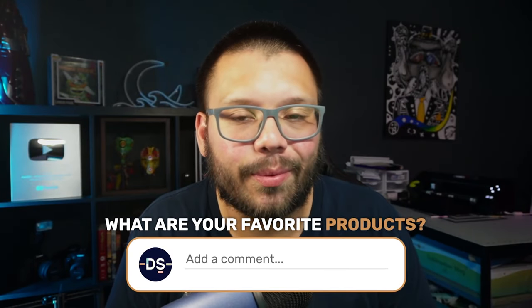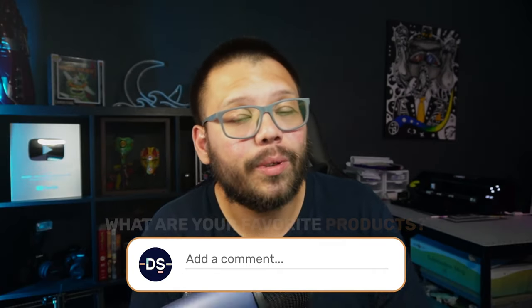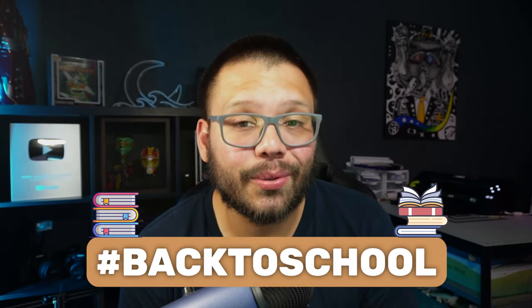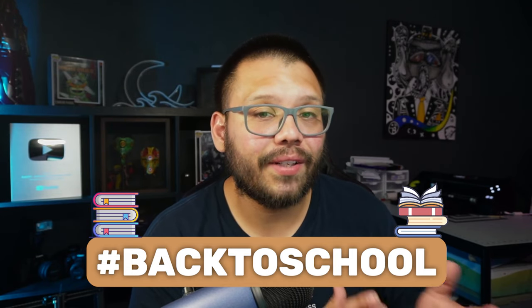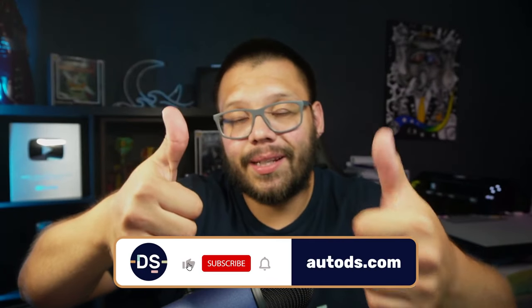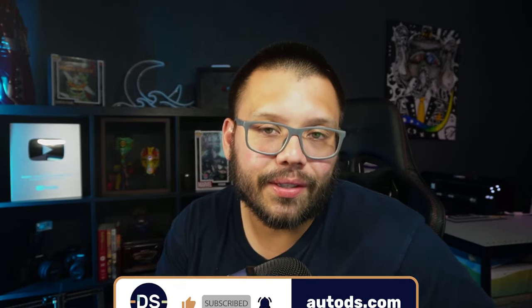And those are the top back-to-school dropshipping products. What did you think of today's list? Let me know down in the comments below — I would love to hear your thoughts. Remember to drop the comment hashtag back-to-school so you can gain access to the cheat sheet with all of the different products, links, and videos I mentioned in today's video. Huge thank you to everyone for watching, especially if you made it all the way to the end — it's truly appreciated. Make sure you smash that like button, hit that subscribe button, and ring that bell notification so you don't miss out on any future videos. My name is Mario with AutoDS — I wish you all nothing but success in your dropshipping stores. I'll catch you all next time.